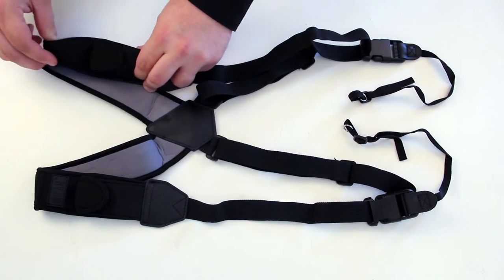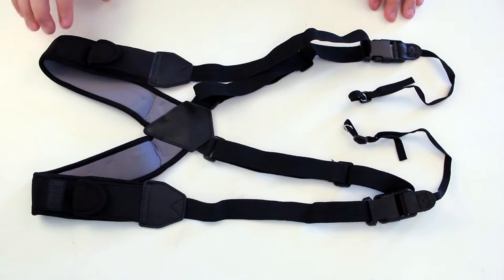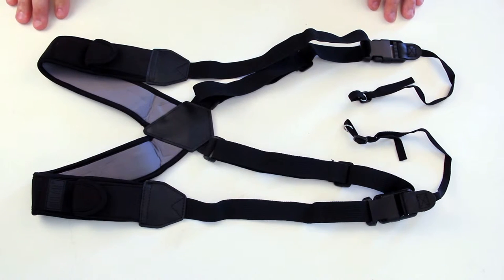The neoprene construction provides a comfortable stretch system that effectively distributes weight across both shoulders. The padded material conforms to your body and helps to reduce fatigue.